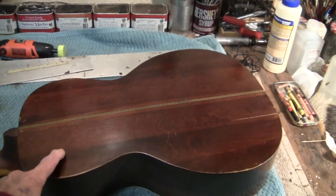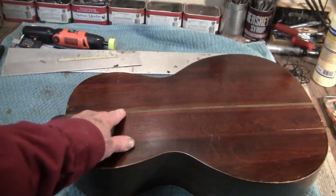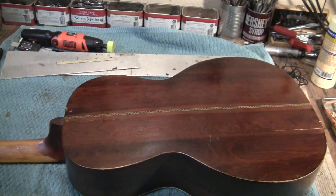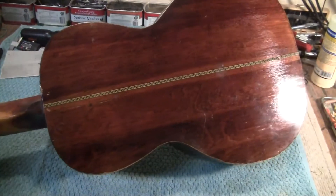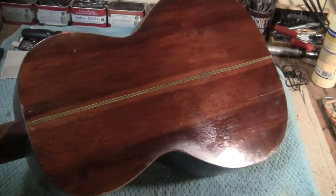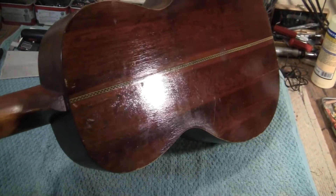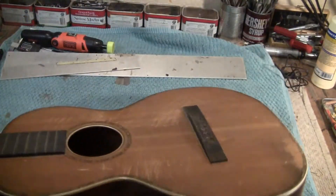I think this is birch. This is not inlay — it's a decal. I'm sure it's a decal. We'll find out. It's a slight V — subtle V, it's rounded, but it's a V. That's the original finish. Amazing. It's beginning to develop cracklure right here. That frosty area is beginning to cracklure. It's developing on the back and on the peghead.